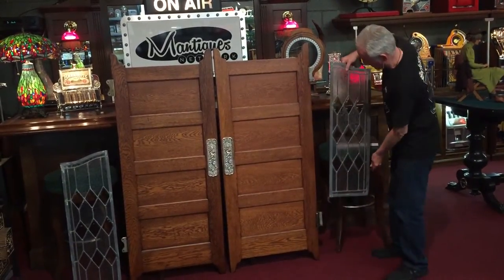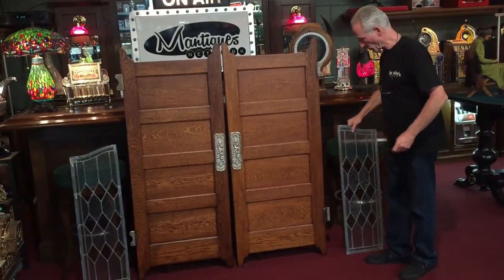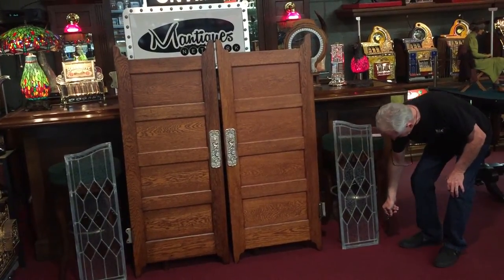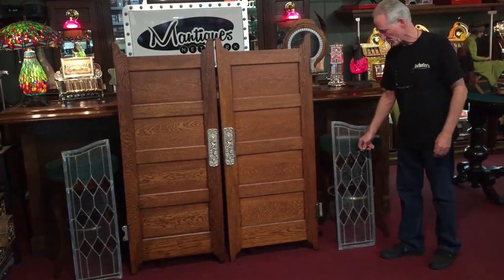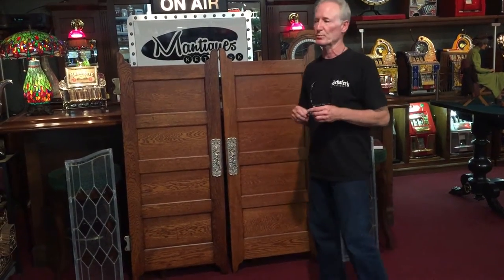I got these because they're going to set nicely beside the doors. These are solid oak. The only thing wrong with these, and it's very little, is just an itty bitty oak crack right here. Other than that, these are nice and straight. I think this is cut crystal here — it's a beautiful set of right and left leaded glass panels.